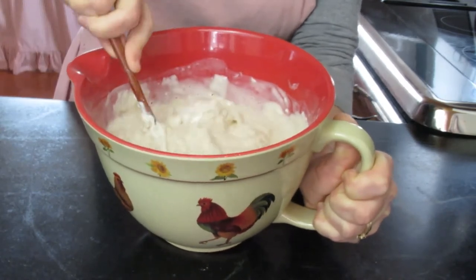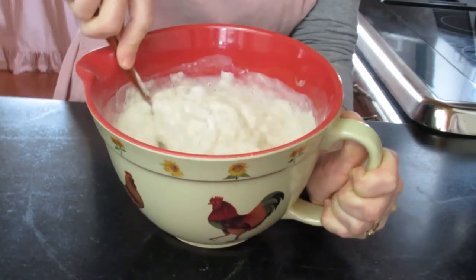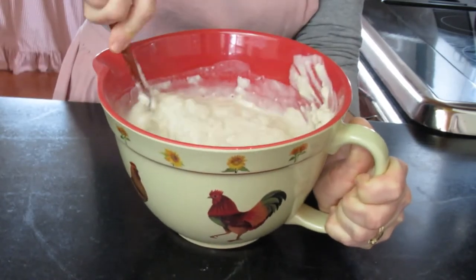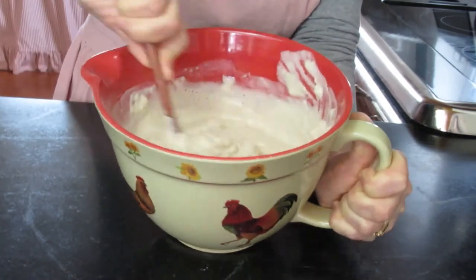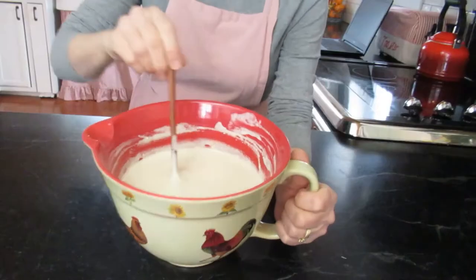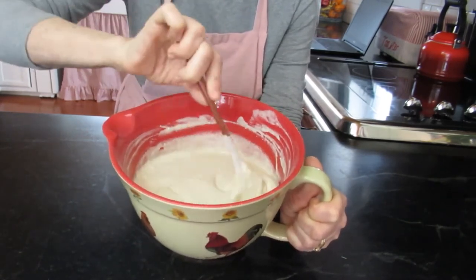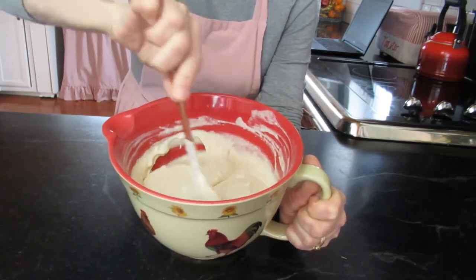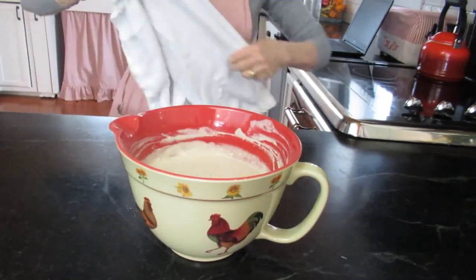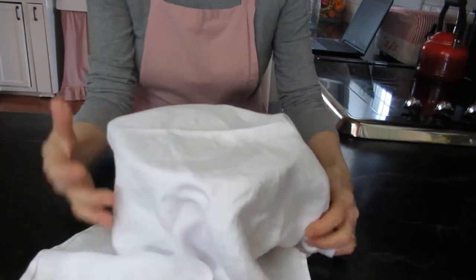This makes a really nice waffle that you can also freeze the extras if you can't eat them all in one sitting. When you finish stirring everything together, it should have a smooth consistency — a little bit of lumpiness is okay. Now it's time to cover it with a cloth and let it sit for about 12 hours.